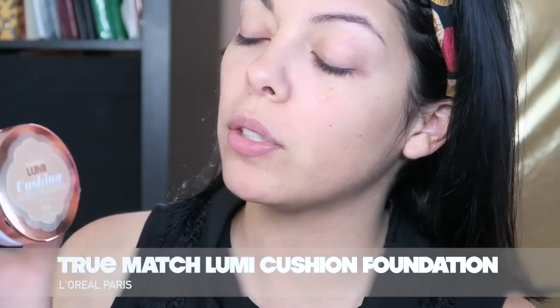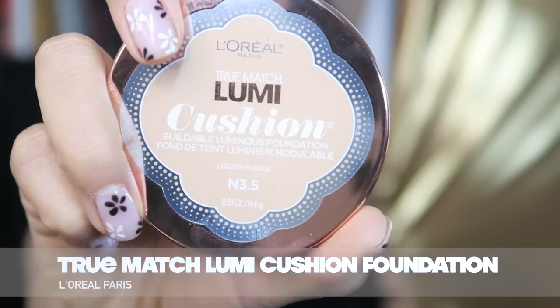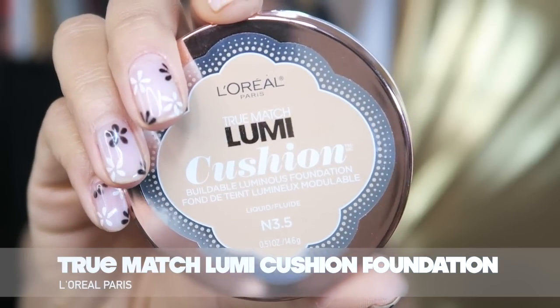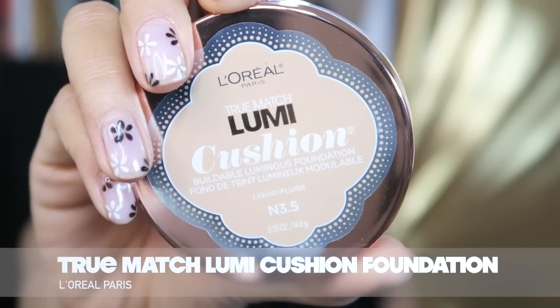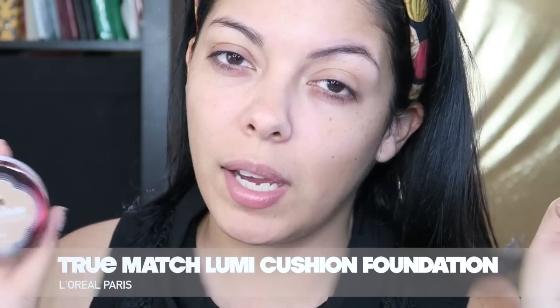I'm really excited about this, and you guys are probably going to be sick of this foundation because of how much I love it. The first product I'm going to be using is this one from L'Oreal Paris — their True Match Lumi Cushion Foundation. I'm sure you guys have seen this all over Instagram. It's really cute packaging. I've talked about this in one of my recent drugstore hauls, and I'll put a link down below. Let me know in the comments if there are any products you'd like me to review.